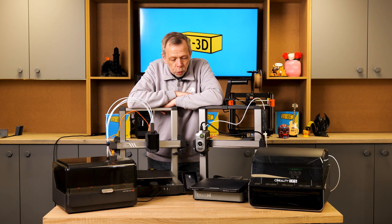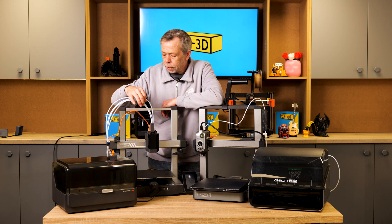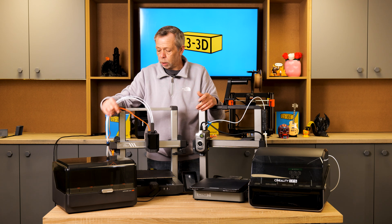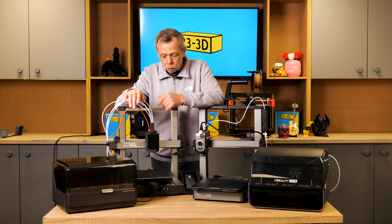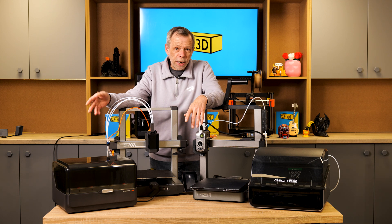In summary, which one would I choose? I can't really make that decision — it would come down to what brand you're most familiar with. There are certain things about the Cobra 3 I think they could have done a little better, like the four PTFE tubes going into the extruder, whereas on the High there's just one neat tube — more free-flowing and easier to use. They could have used a buffer with four tubes going in and one tube out. But for the price, the machine works very well and produces really good quality prints.